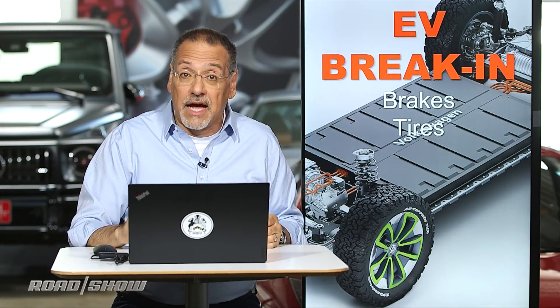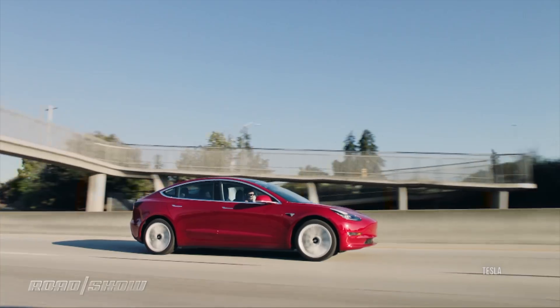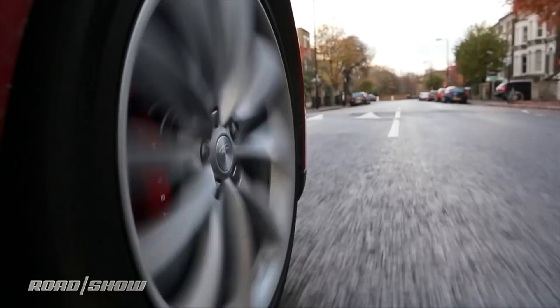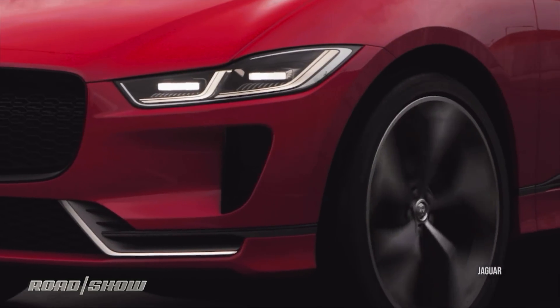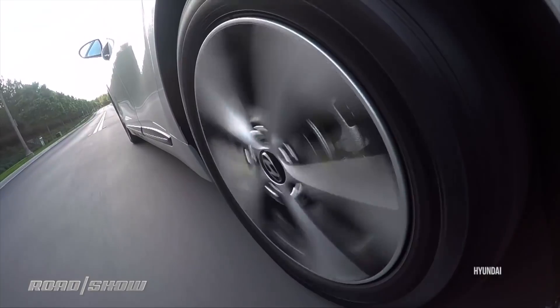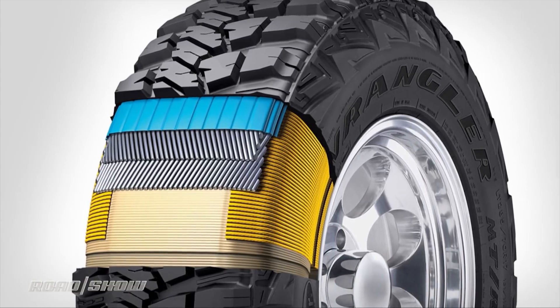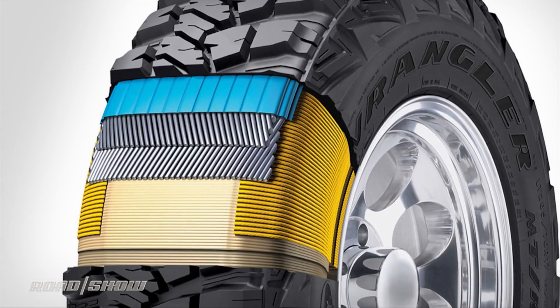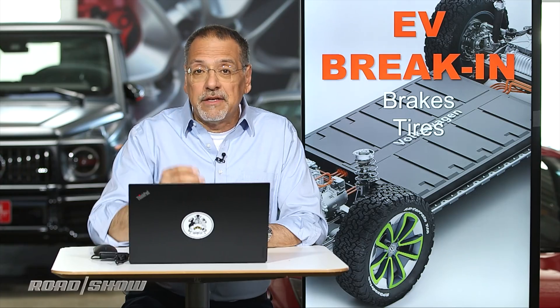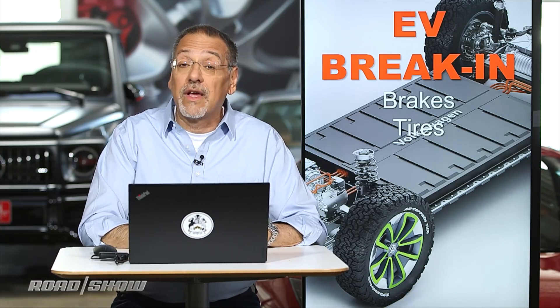The other thing about breaking in tires — by driving gradually the first 500 miles, you're exposing them to their first cycles of heating and cooling, called heat cycling in the tire business, as well as lateral and vertical loads. All of which help to finally sandwich together all those layers of rubber and belts that make up the tire's actual structure. You want that to happen gradually for the first 500 miles as well. Tire manufacturers and big tire installers all agree on this, and your EV is no exception.